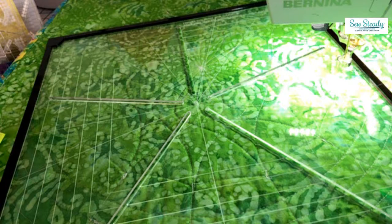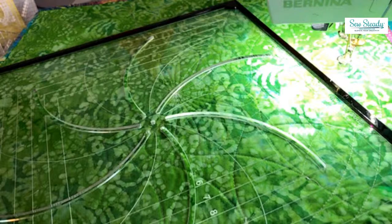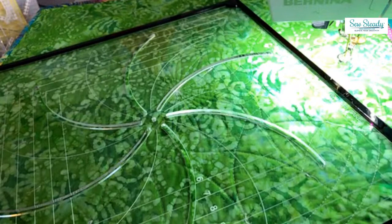There are a lot of folks extremely interested in the spiral crosshair, so that will be featured in the class and is something a lot of people are looking forward to seeing. There was also a question about using the technique with the Spin Effects 14 quilting on a larger quilt — how easy is it to move about the quilt? We'll definitely cover that in the class.